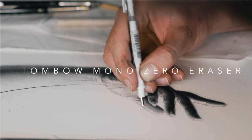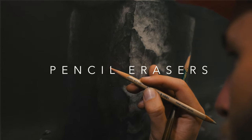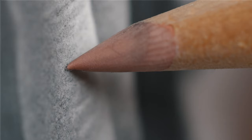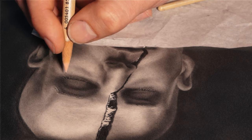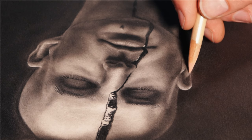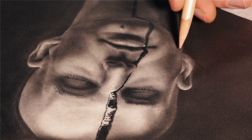The Tombow Mono Zero eraser is still fantastic — great for little hairs and fine details. I've also started using these Faber-Castell crystal pencil erasers, which I can sharpen on my grinder to get a nice sharp point. The only problem is the sharper the point, the softer it becomes, so you struggle with really fine lines. But if you find that middle section where it's blunt enough to have rigidity, you can get some really fine lines. These have been pretty cool for more nuanced erasing, just past the Tombow Mono Zero for fine details.